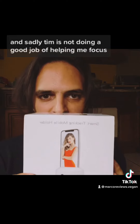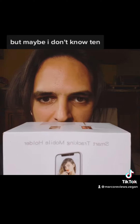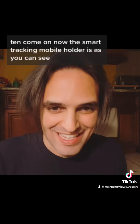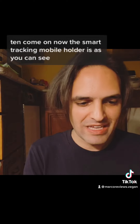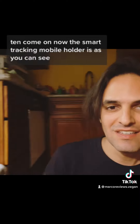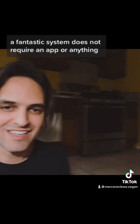Tim is not doing a good job of helping me focus. Tim, come on now. The Smart Tracking Mobile Holder is, as you can see, a fantastic system.